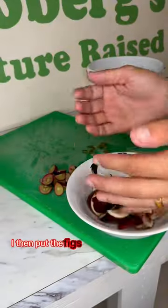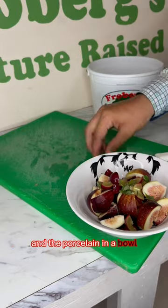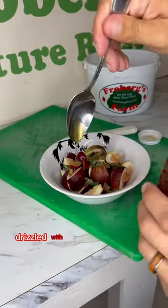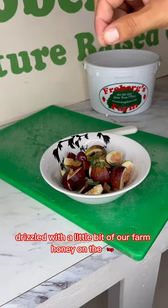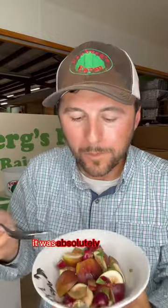I then put the figs, muscadine, and purslane in a bowl and mixed it all together. Drizzled with a little bit of our farm honey on top, sprinkled some salt, and I gotta tell y'all it was absolutely delicious.